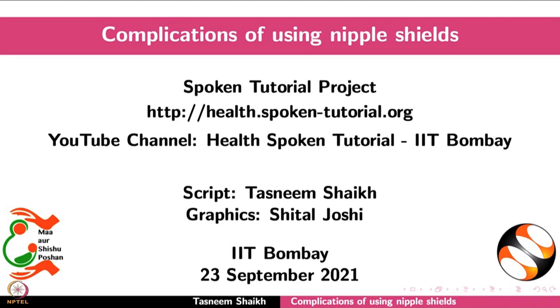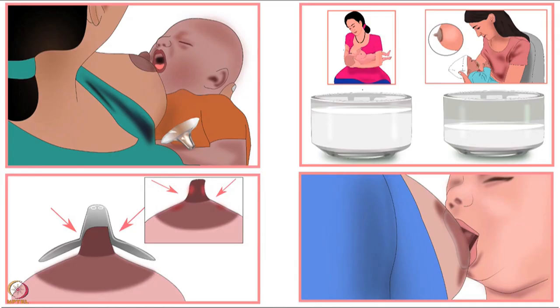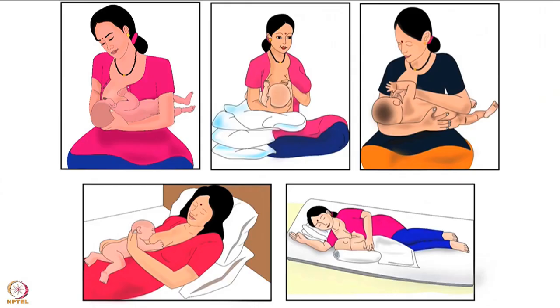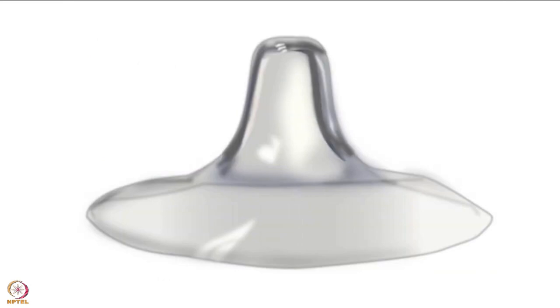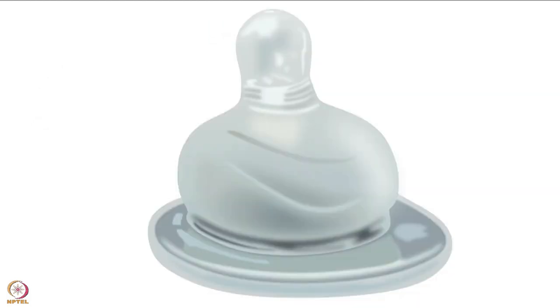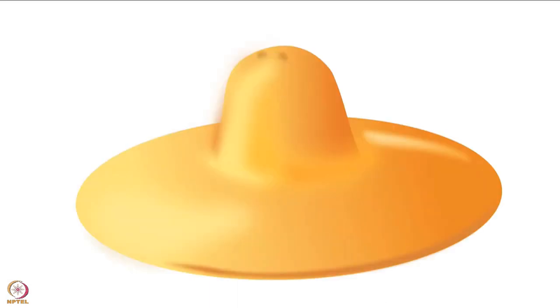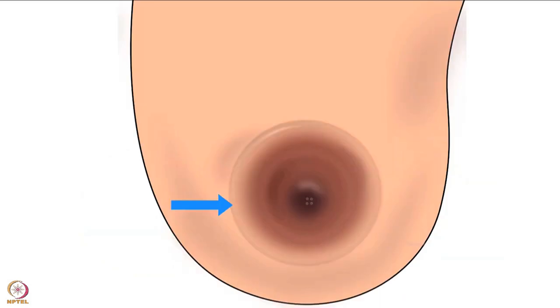Welcome to the spoken tutorial on the complications of using nipple shields. In this tutorial, we will learn about nipple shields, disadvantages of using nipple shields, and suggestions for adequate breastfeeding. A nipple shield is used to help with breastfeeding. It is a nipple-shaped cover made of plastic, silicone, latex, or other materials. While breastfeeding, it is positioned over the nipple and areola.